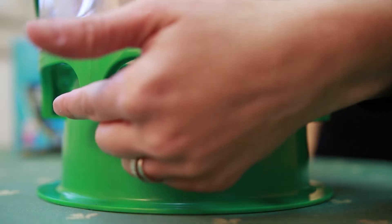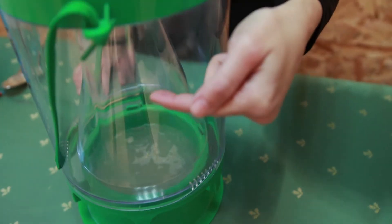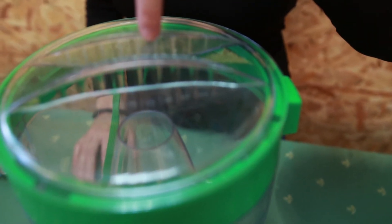The flies enter the trap from the openings at the bottom of the trap, go up the funnel and fall into the collection container. This reduces the unpleasant odor.